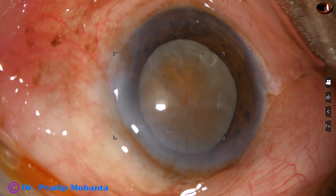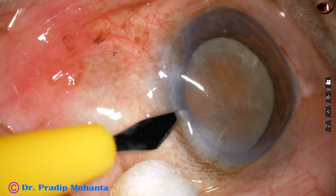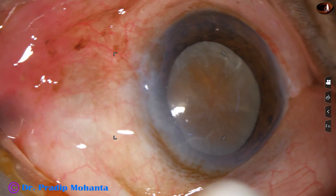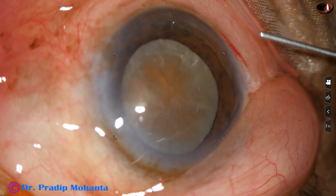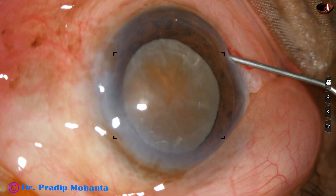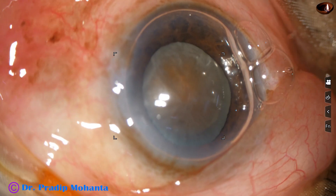The incisions are made — the main incision and two side ports. And then I am going to stain the anterior capsule with trypan blue dye. I usually do this underneath an air bubble.